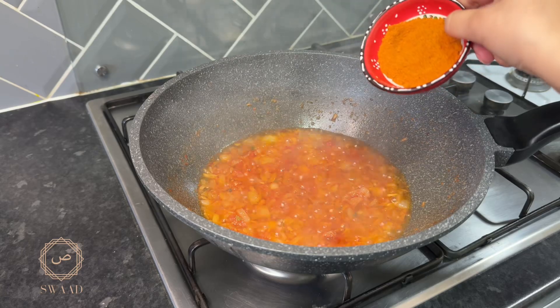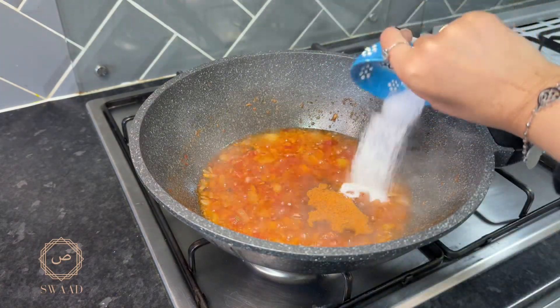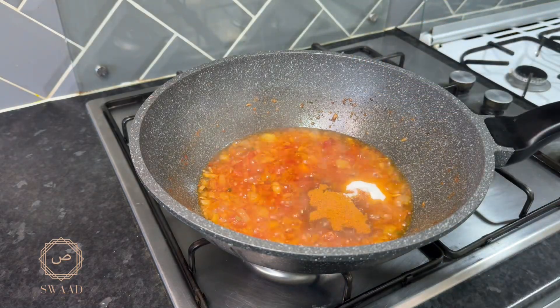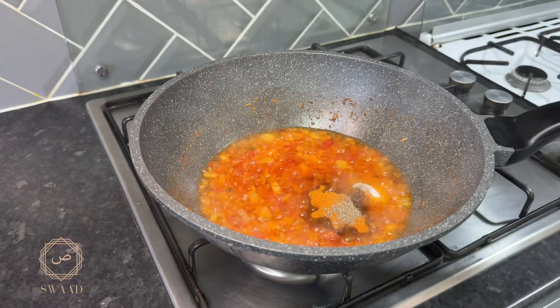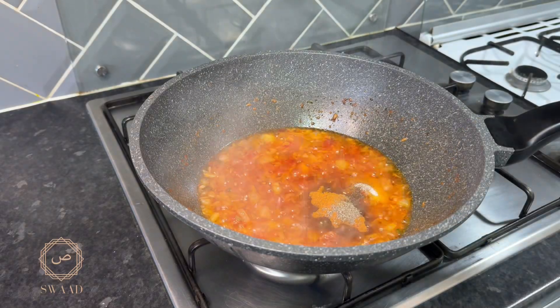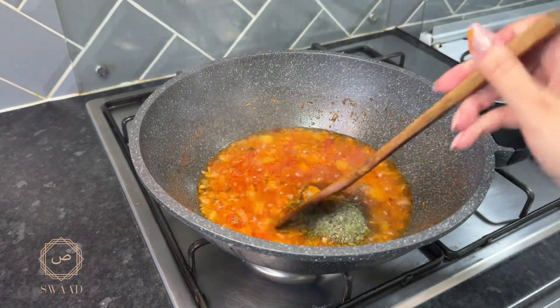It's time to add the spices, so I'm going to add some mixed chilli powder. Here I've got some salt and some black pepper. I'm going to add some fenugreek leaves at this point and give that a good mix.